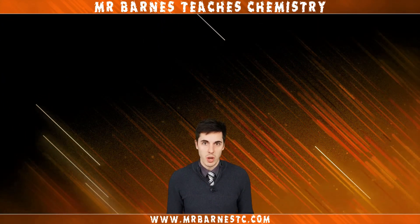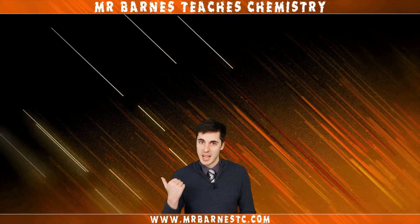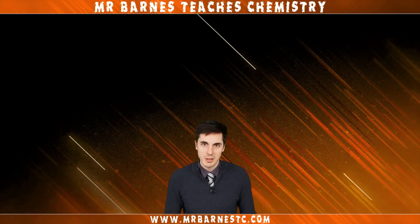Thanks for watching. If you enjoyed the video please click like down below. You can also subscribe to my channel, check out the latest video, and visit my website. Bye now.